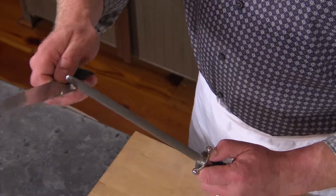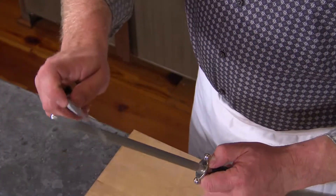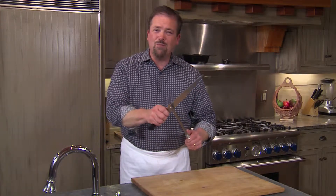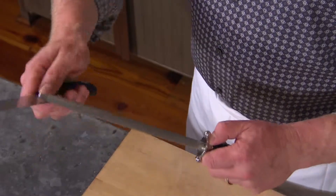What you do is you sort of go back and forth just like so. One thing you don't have to do is press really hard — in fact, that's how you could have an accident. I'm just very lightly pressing the knife against the steel.